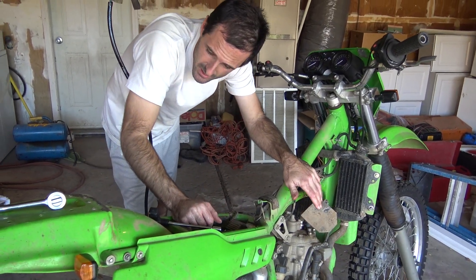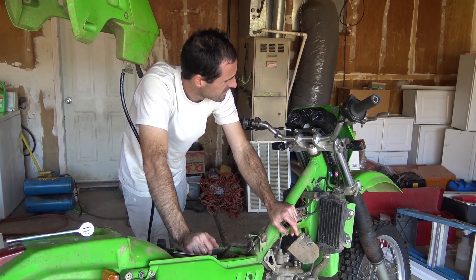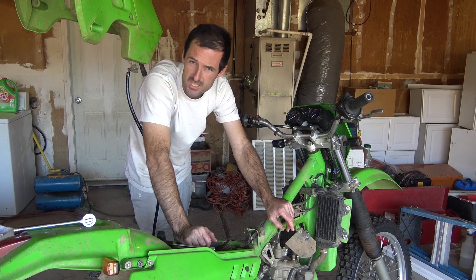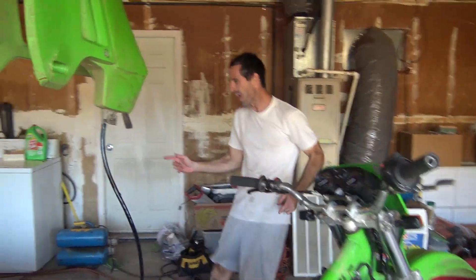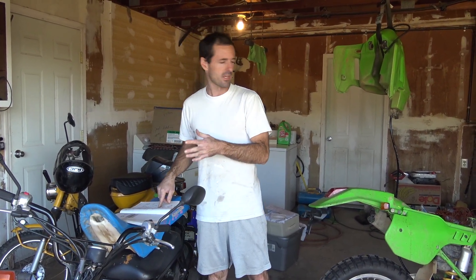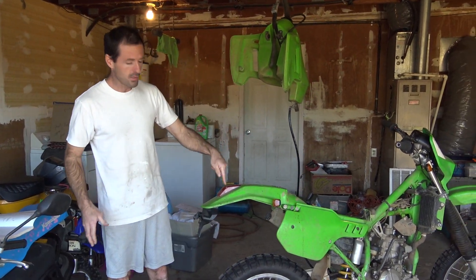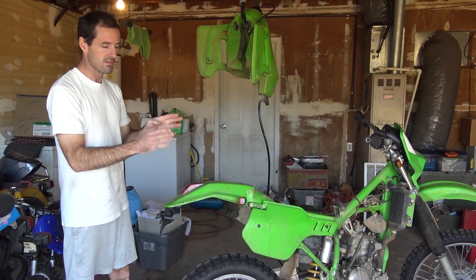I found the wiring diagram but I can't really make heads or tails of it. There are some things I don't understand. So instead of trying to wrap my head around the whole system, I'm just going to pull off the taillight and wire my turn signal into that and see if I can make it flash.